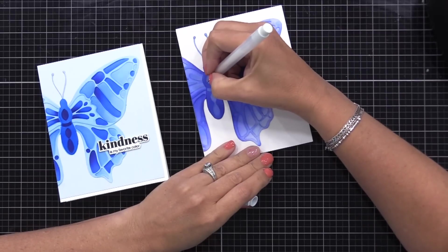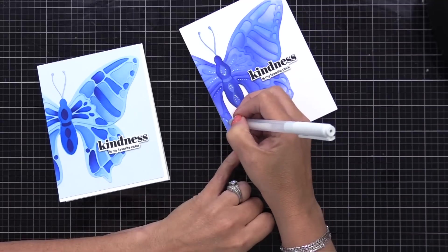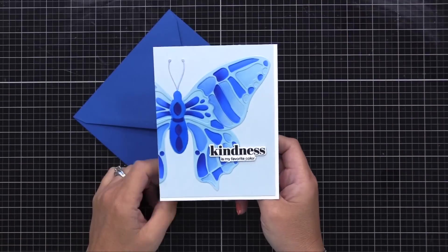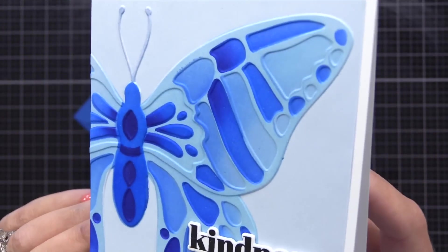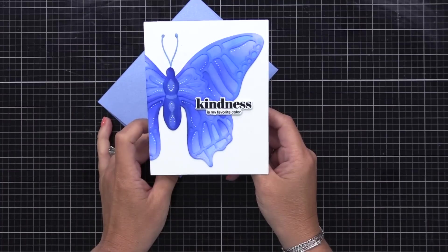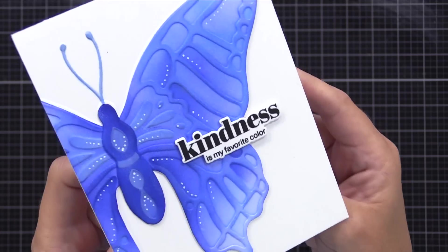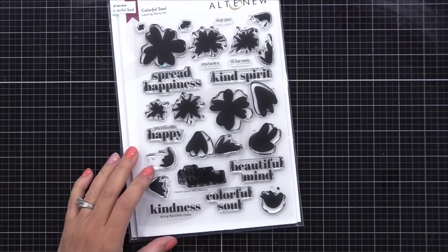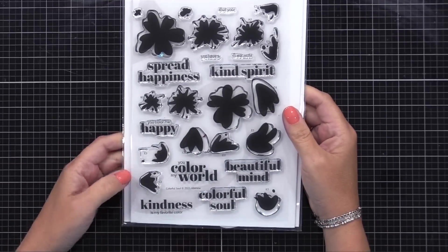I trimmed those backgrounds down and added them to note cards. On the blue butterfly — the solid one that we cut out — I did add little white dots with a gel pen, just to make it stand out a bit more since it's a solid blue butterfly. The card on the left I trimmed down to be four by five and a quarter, and I glued it right up in the top left corner of a 4¼ by 5½ inch note card for a little different design. Here you can see the beautiful texture and color we were able to get by using the embossing folder and stencils together. The sentiments for these are from an older Altenew stamp set — the Colorful Soul bundle — that has coordinating dies for the sentiments available also.